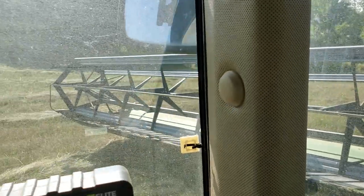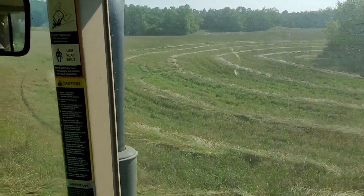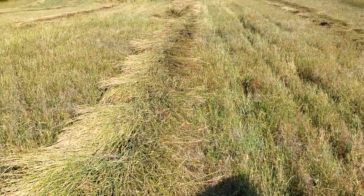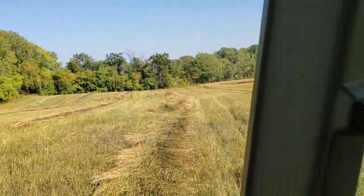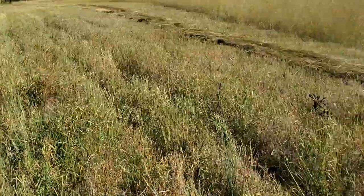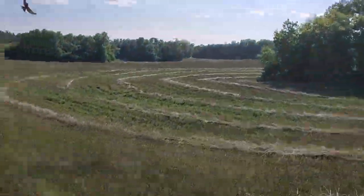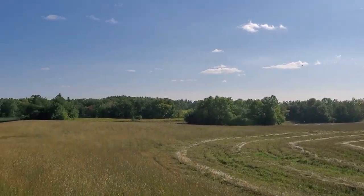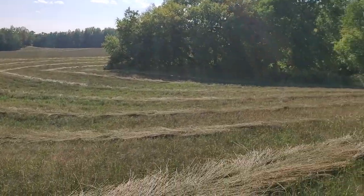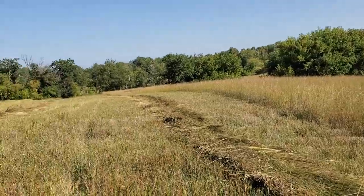That's what it looks like when you're not bouncing around so much. I'm leaving a stubble about 18 inches tall. This is some pretty highly loaded ground.